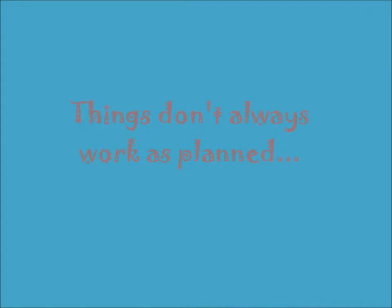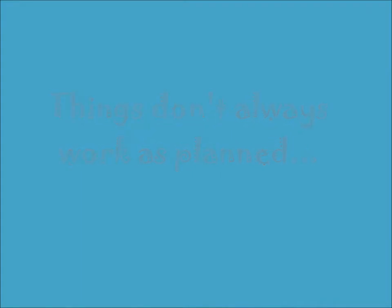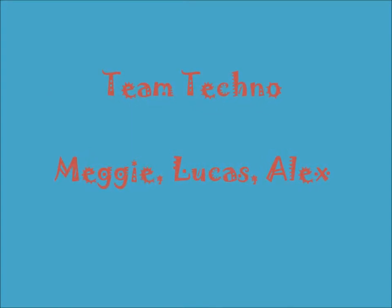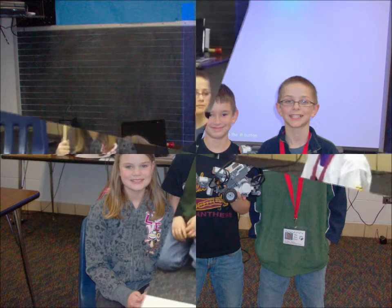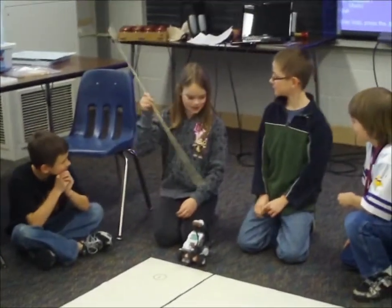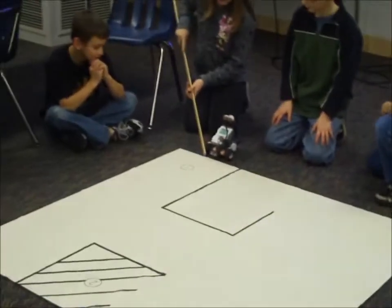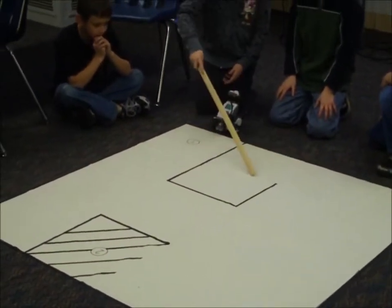We're Team Techno, this is Lucas, I'm Meggie, and that's Alex. Our robot is going to go through this starting point all the way to here, go in here, and turn.